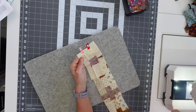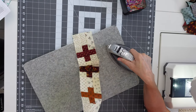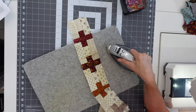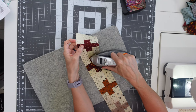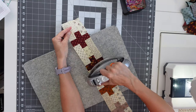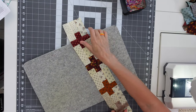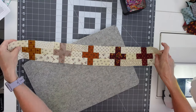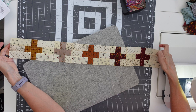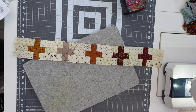Sew a scant quarter inch. Set our seam and iron away from that corner block. Now we have our last sashing unit — again, match those center seams. Those went together perfect. Sew a scant quarter inch. Iron away from that corner block. There's how you put together your sashing row. I'm going to get the rest of the rows done and then we'll piece all the rows together.